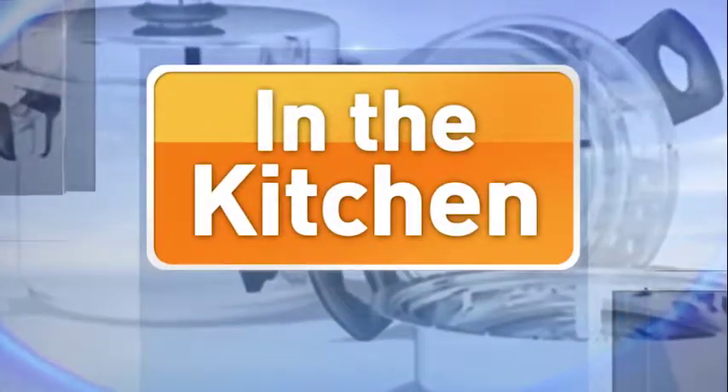Welcome back to Talk of Alabama. We are in the Mazer Kitchen with the General Manager from Olive Garden here in Hoover. Anthony Humphrey is here to make lasagna and fettuccine Alfredo, two of my favorites. Thank you so much for being here, Anthony.